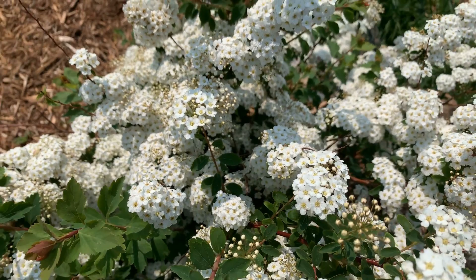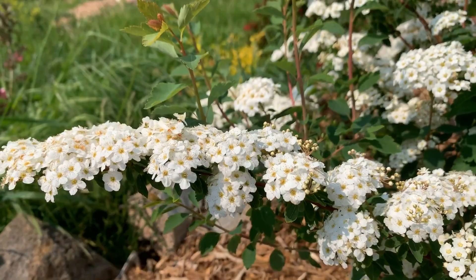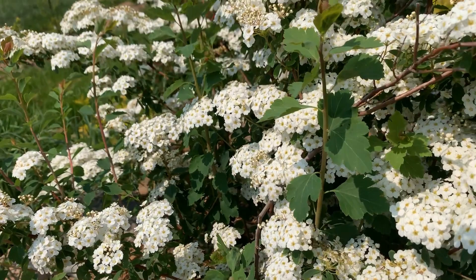Hi, this is Sophie from Ding Dong's Garden and today we are looking at the bridal wreath spirea. We have ours here in full sun and you can see that they have really pretty white flowers.